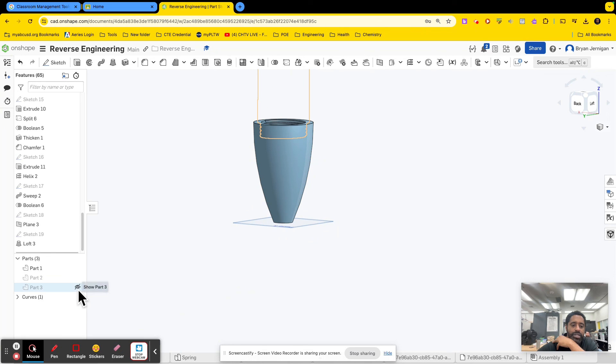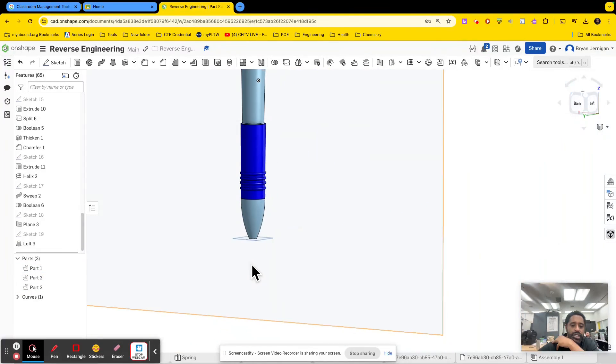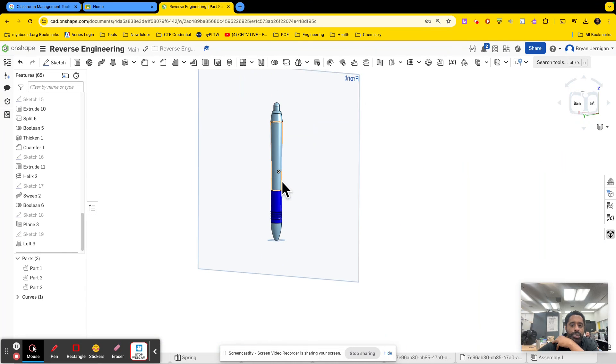If I unhide my parts, there we go. You're going to have to repeat that process for all the other parts that you need to create. And that's it.